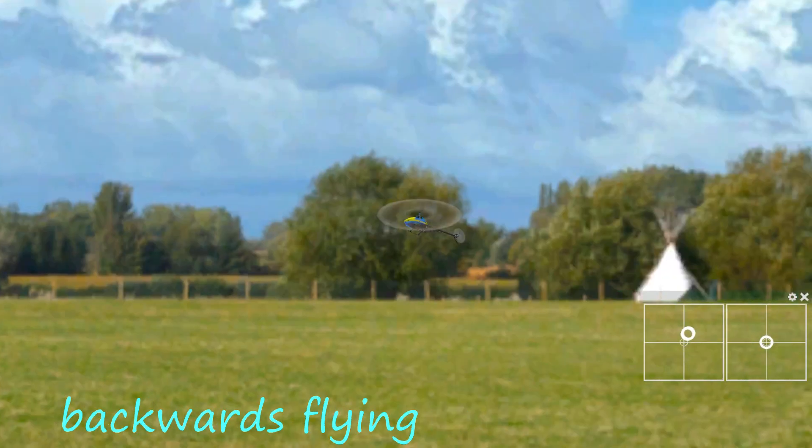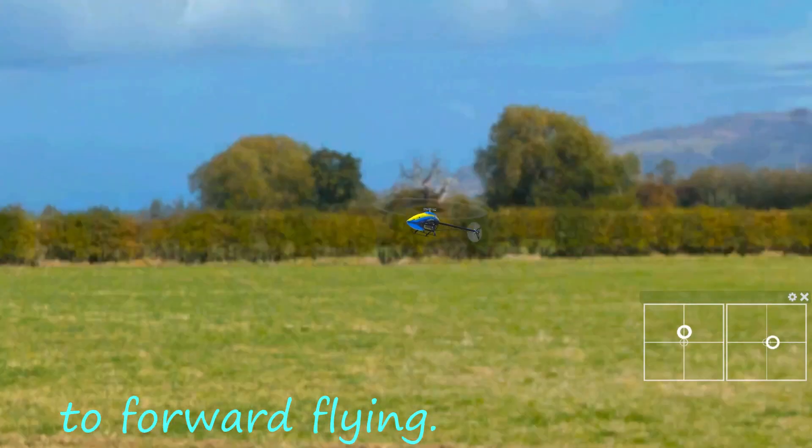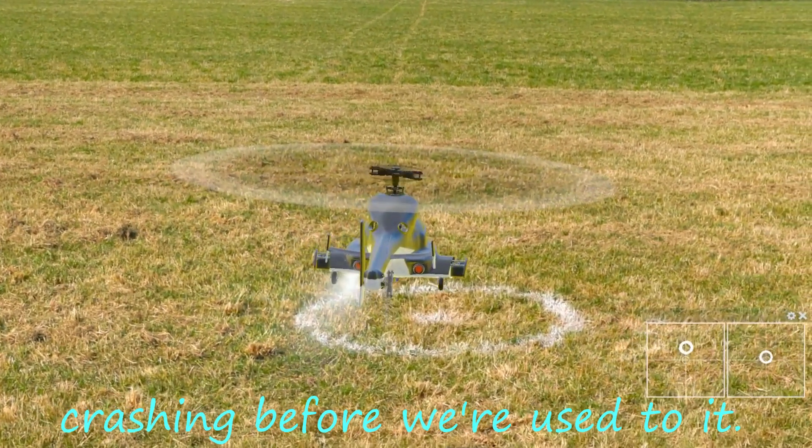When it comes to backwards flying, two of the controls are used in the opposite way to forward flying: aileron and elevator. We're doing fairly flat turns first to get our coordination and reduce the chance of crashing before we're used to it.